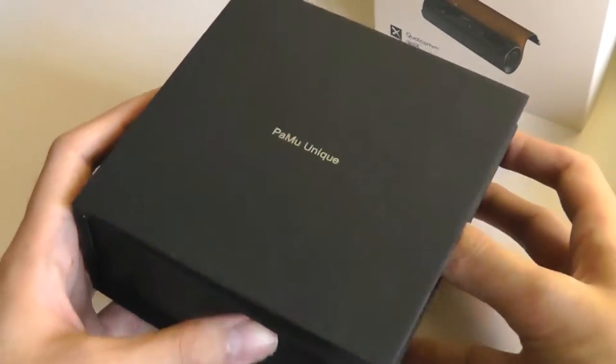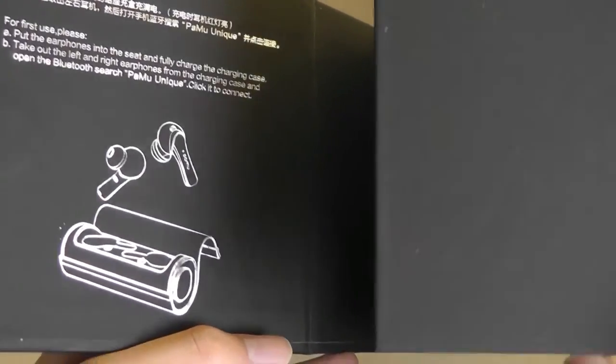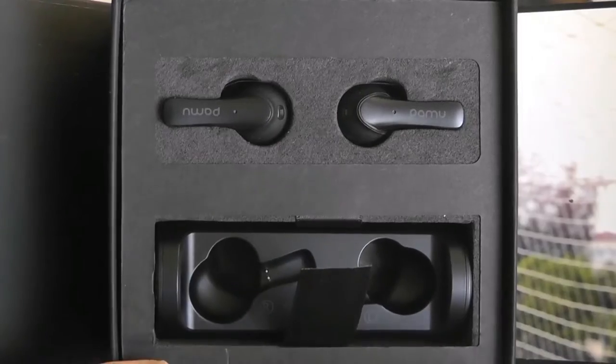Inside the box we have a black box — it simply says Pamu Unique. It's magnetic and has these gold coverings on it. It's a very fancy presentation that tells you how to charge it and get started with it.